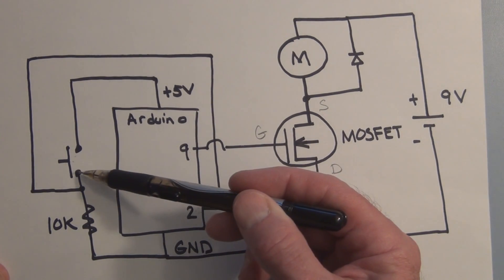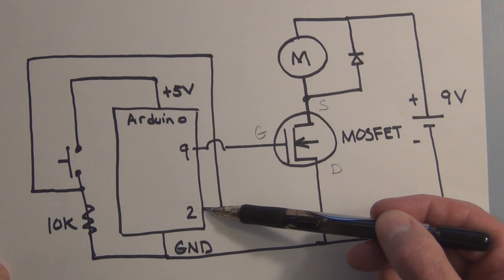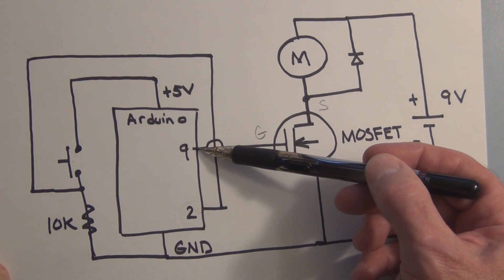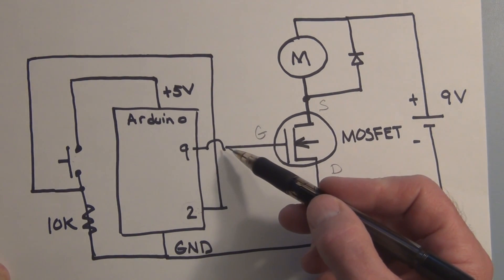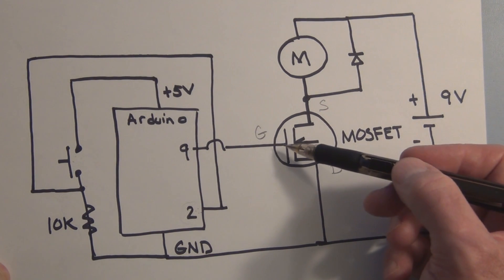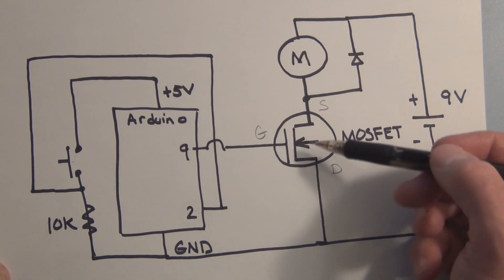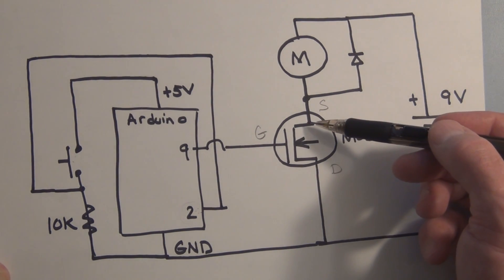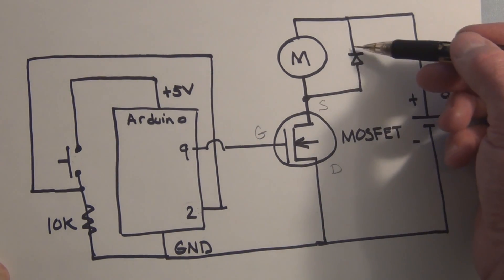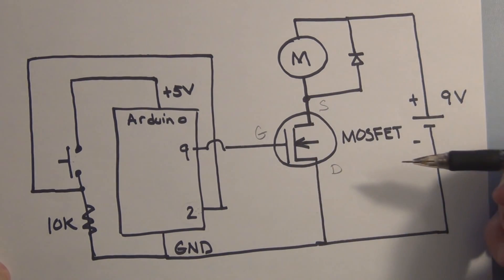Here's the circuit. We have a switch that, when closed, will supply five volts to pin two, and we're going to declare pin two as an input and call it the variable switch pin. Pin nine will be declared as an output and called motor pin. Very little current will flow into the gate — a FET is a voltage-controlled device with very high input resistance and very little current flowing into the gate. So when this voltage goes high, it'll turn on the transistor and allow current to flow from the source to the drain through the motor, turning on the motor. Here's the diode that we use to prevent the back voltage from damaging the transistor.